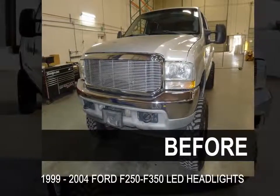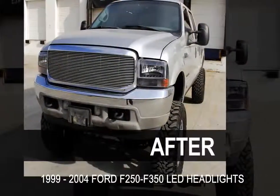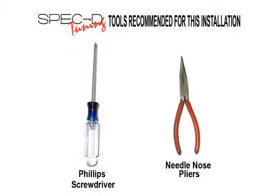This video will show you how to replace your headlights on your 1999 to 2004 Ford F-250 and F-350. Please make sure you have all the tools shown here before you proceed with the installation.